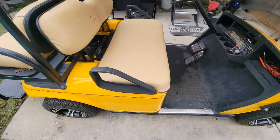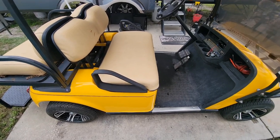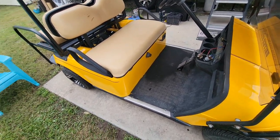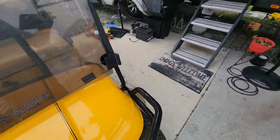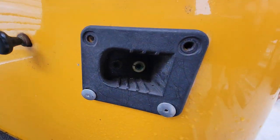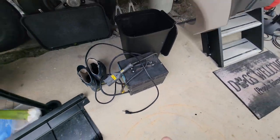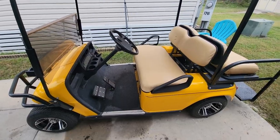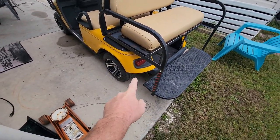I drove it all around the park last night and it seems to be doing fine. That's our repair and fix on a flood cart — this thing was underwater for at least five days. Amazingly, even the charger is in good shape and works. I'm probably going to change the charging port because the ends are so corroded, but the charger itself is working fine. Luckily it wasn't plugged in when it was submerged.